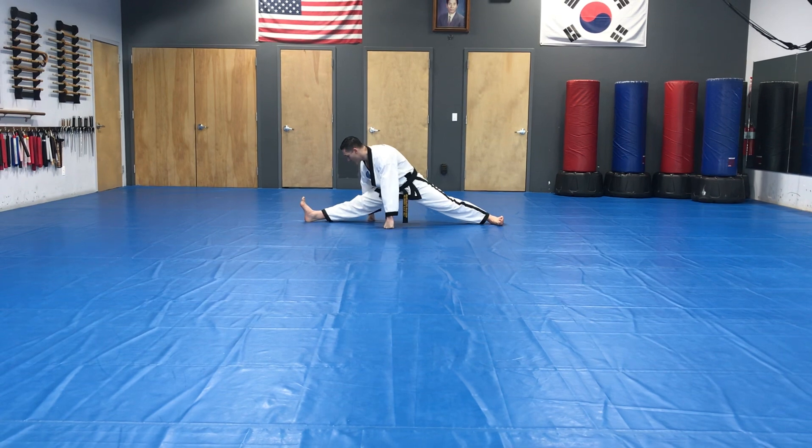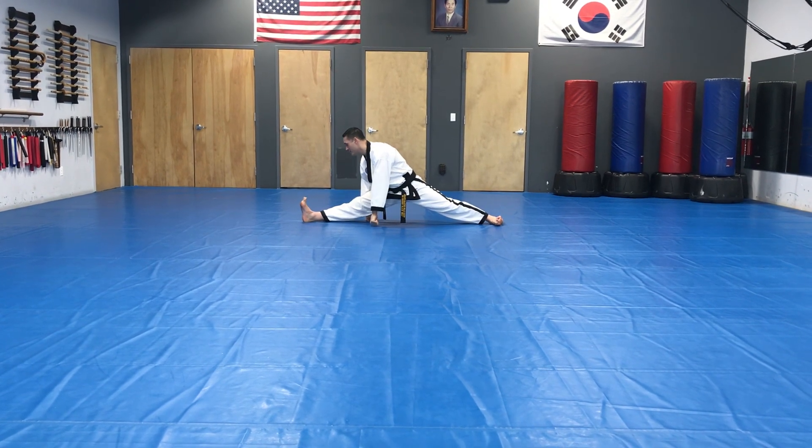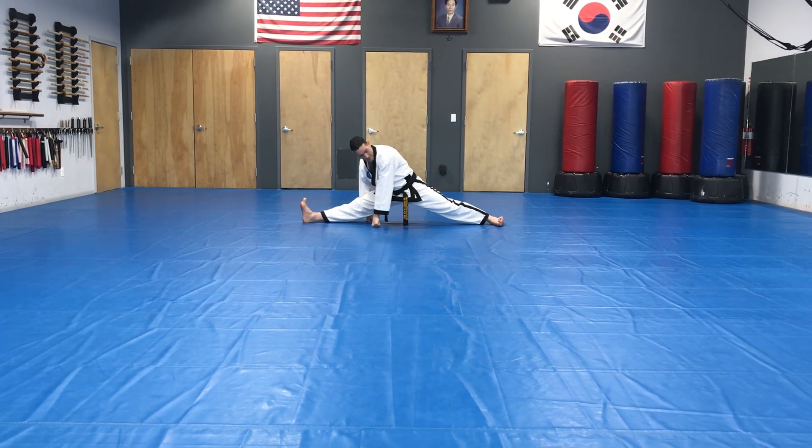Turn to your left. One hand on each side of the left leg. Both legs straight, on the heel and on the side of the foot.